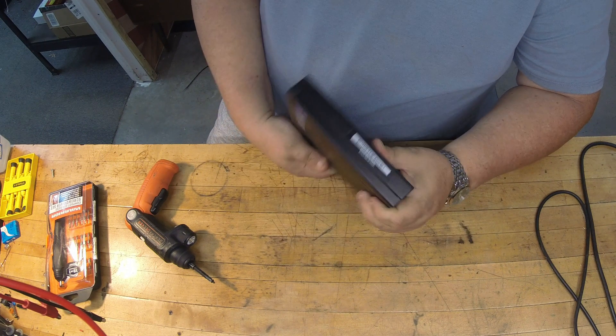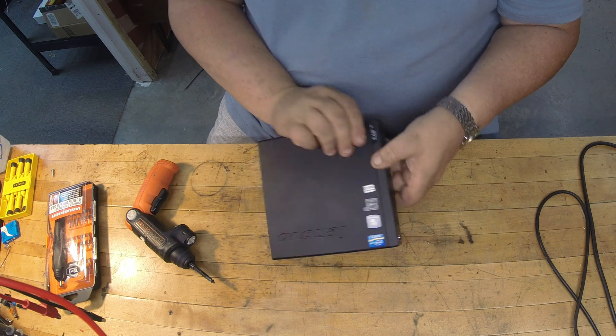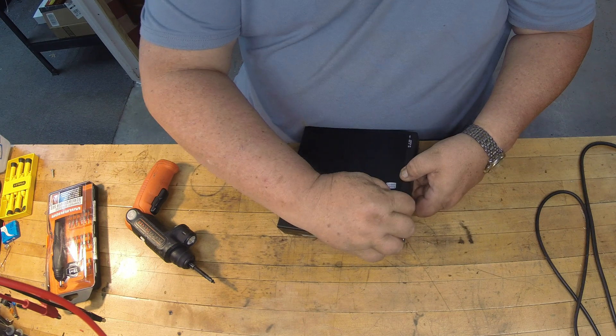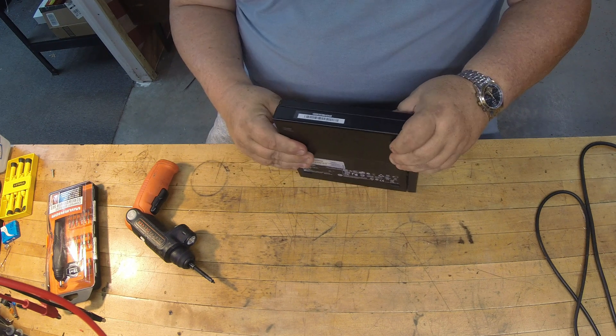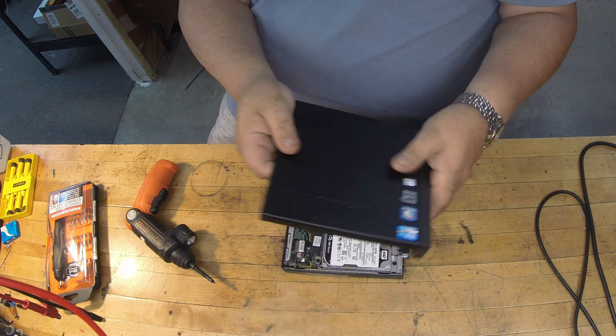Let's see if I remember this — I haven't had one apart in a while. I know it just slides apart, I'm just going to figure out where it slides. There's one screw in the back you take out, and then — kind of odd — it goes forward instead of back. There it is, slides off like that.